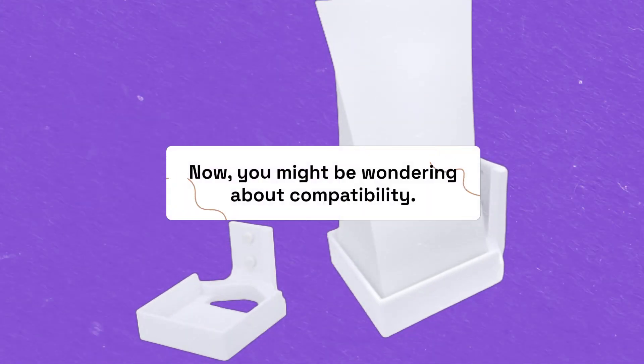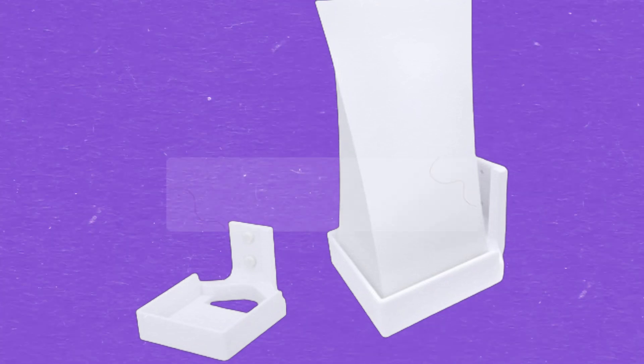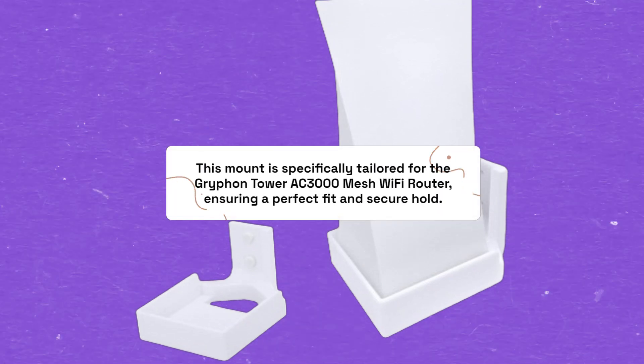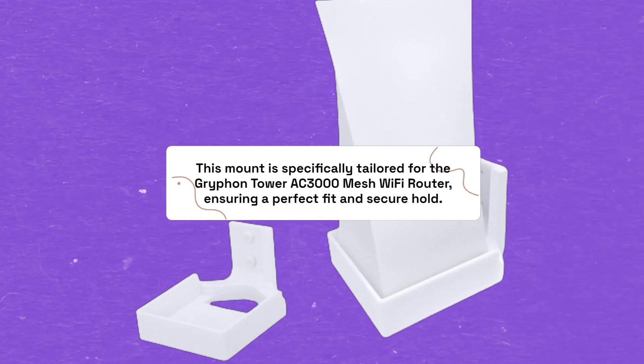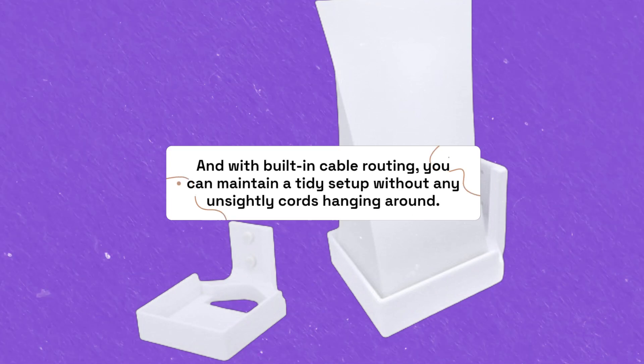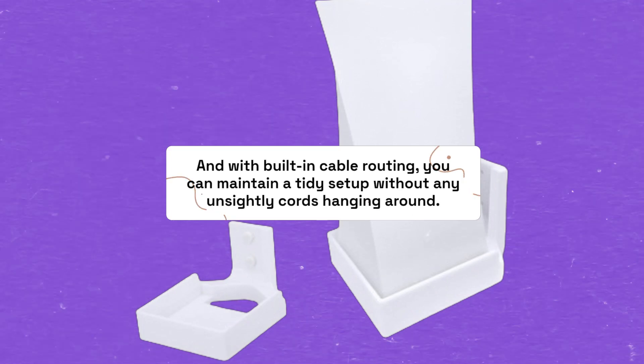You might be wondering about compatibility. This mount is specifically tailored for the Griffin Tower AC3000 Mesh Wi-Fi Router, ensuring a perfect fit and secure hold. And with built-in cable routing, you can maintain a tidy setup without any unsightly cords hanging around.